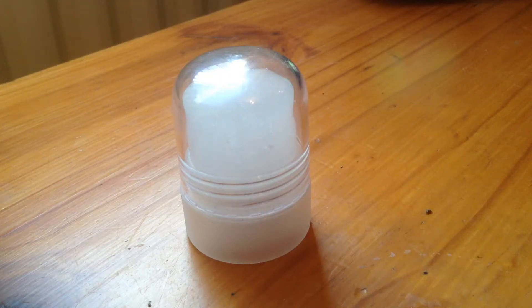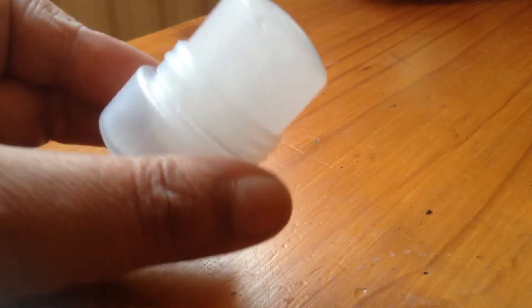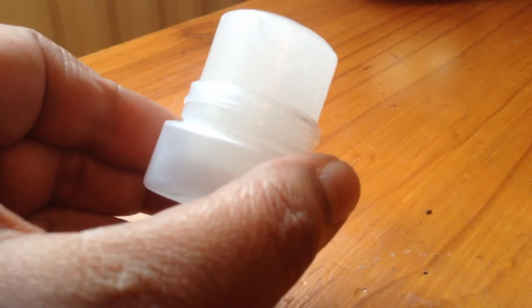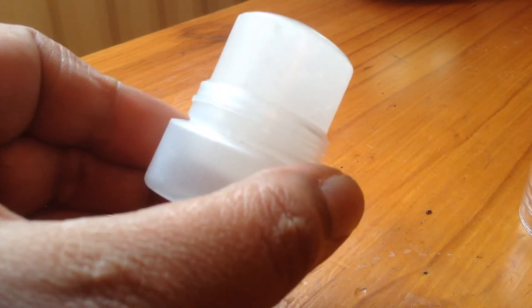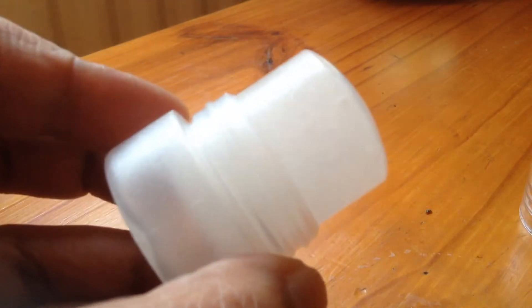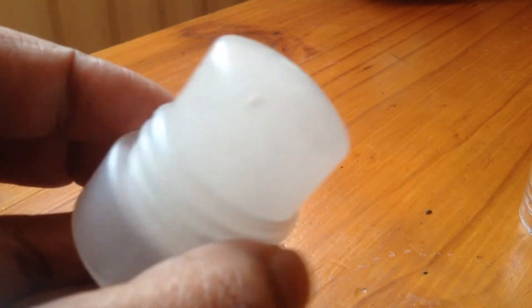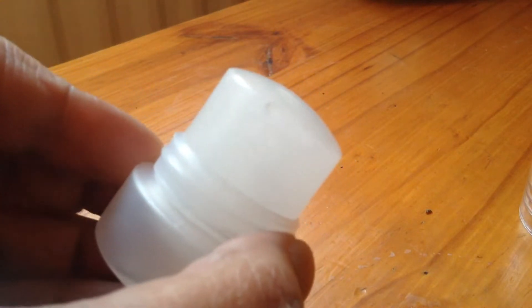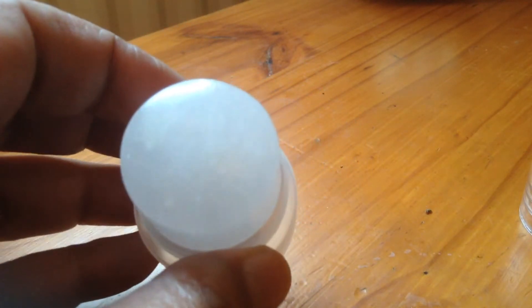This is what is called a salt crystal deodorant. Many deodorants that you buy have aluminum in them, which isn't good for the body — I believe it's cancer-forming. As you can see, it comes in a solid form. What you would do is run this under running water and then apply it to your underarms.